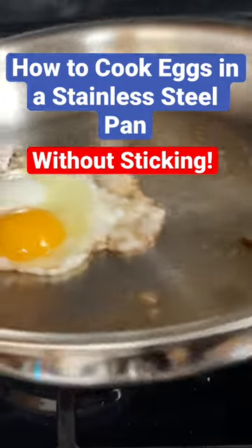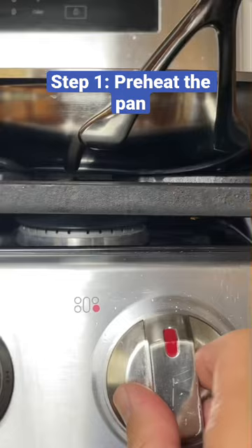Want to know how to cook eggs in a stainless steel pan without sticking? Here's what to do. Step one: preheat the pan.